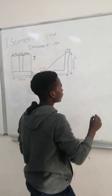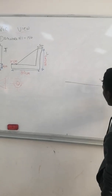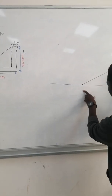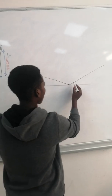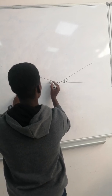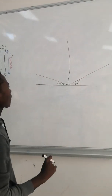You are going to draw a line like this, and then you take a set square and measure 30 degrees, which you will place on that side like this. Then another 30 degrees on the other side — 30 degrees and 30 degrees — and then you draw a line to the top.